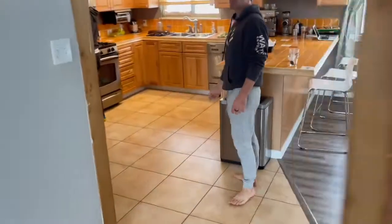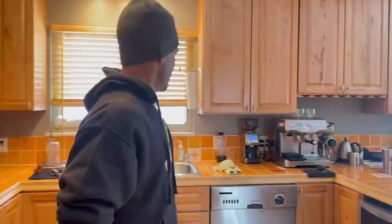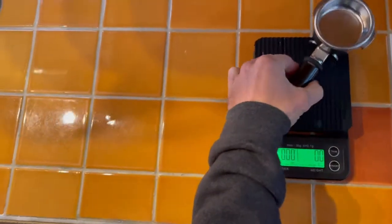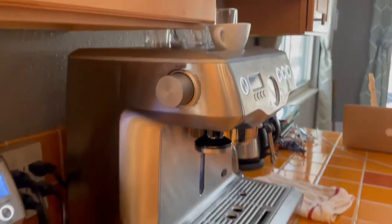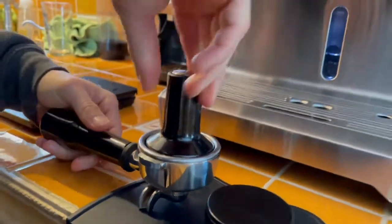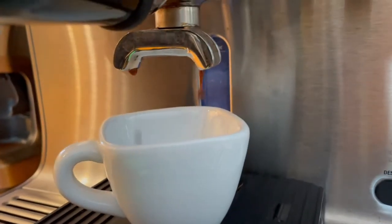All right, gym session time. Kathy's down here already this morning baking — what are you working on? Banana bread. She makes amazing banana bread. We're excited for that. Before we do our gym session though, one thing is critical.